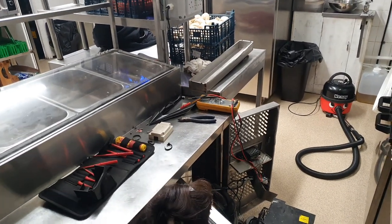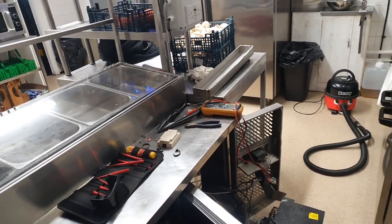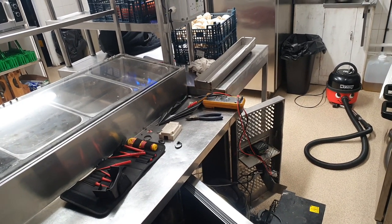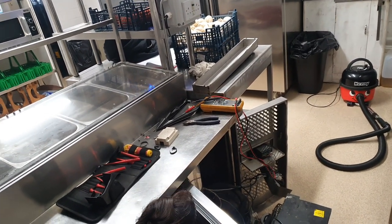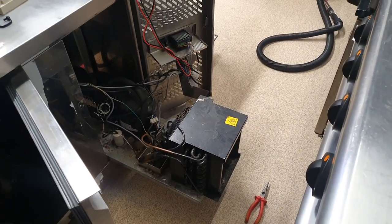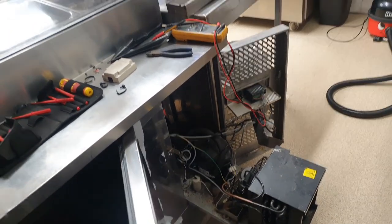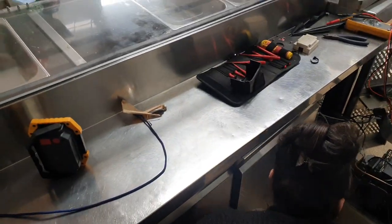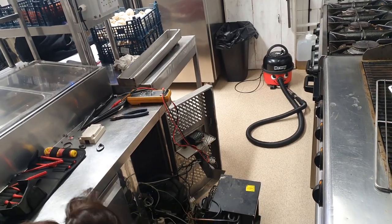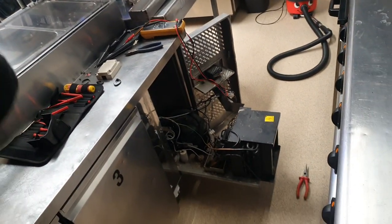Good morning folks. We've come in this morning and the saladette was at 5 degrees — it should be running at 3 — so just a little inspection thinking, oh what's going on. I discovered that the condenser was absolutely bunged up with lint, and the compressor was scalding hot. There was water inside the fridge itself, so I'm assuming we've had an issue and formed an ice block. That's what Gemma's just scooped out the bottom of the fridge — quite a lot of water there.